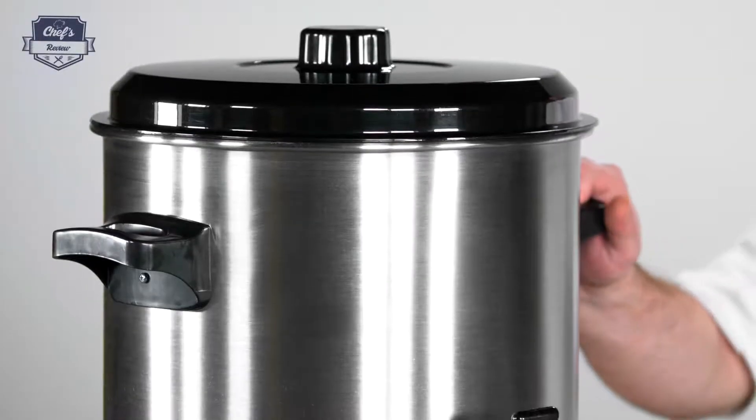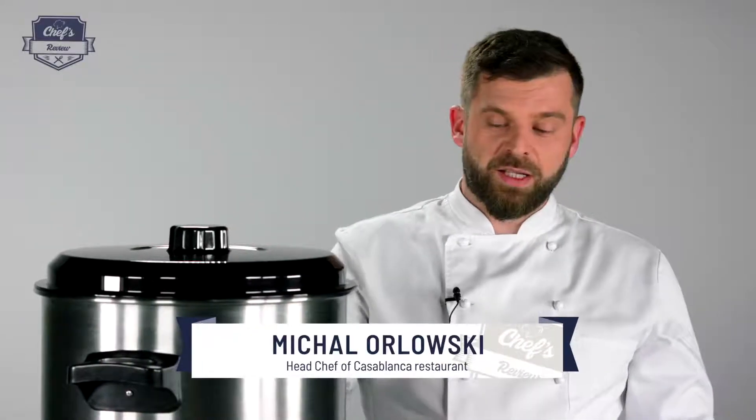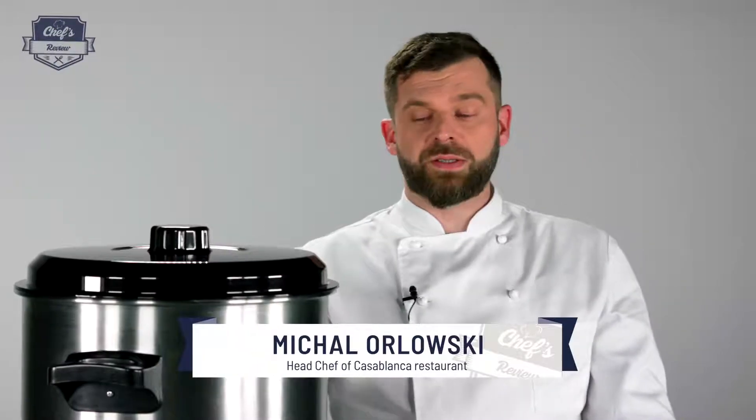Let me show you a wine warmer from Royal Catering — a device great not only for Christmas markets, but also for commercial kitchens, because it's much more than just a wine warmer.